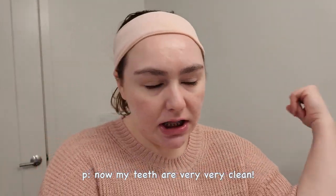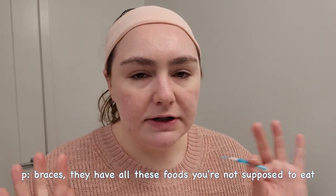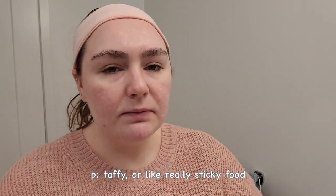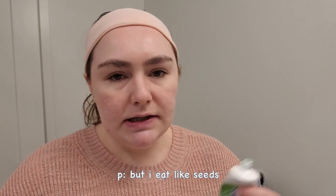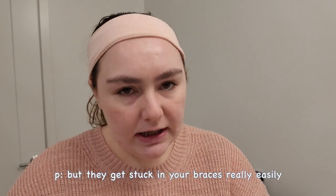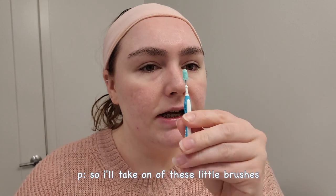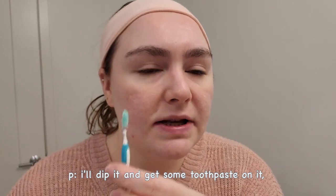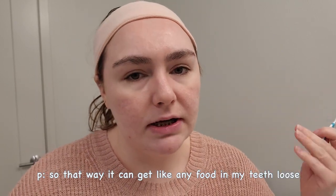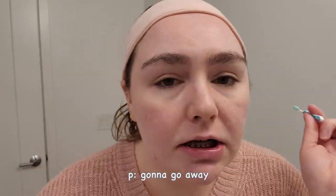Now my teeth are very clean. With braces, there are foods you're not supposed to eat — I understand things like taffy or really sticky food, but I eat seeds, bagels, rice, quinoa, things like that. They get stuck in your braces really easily, especially seeds. So I'll take one of these little inter-dental brushes, dip it in some toothpaste, and brush in between each bracket to get any leftover food my toothbrush didn't get.